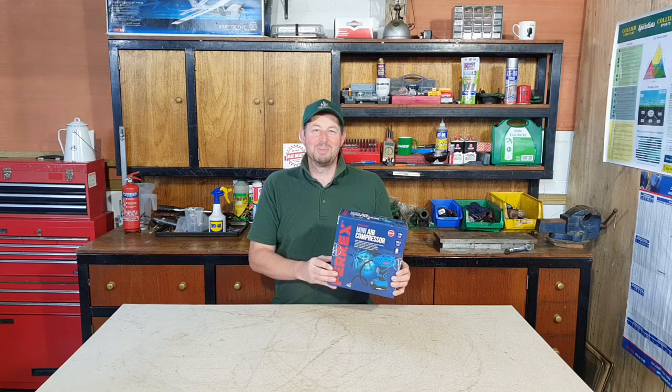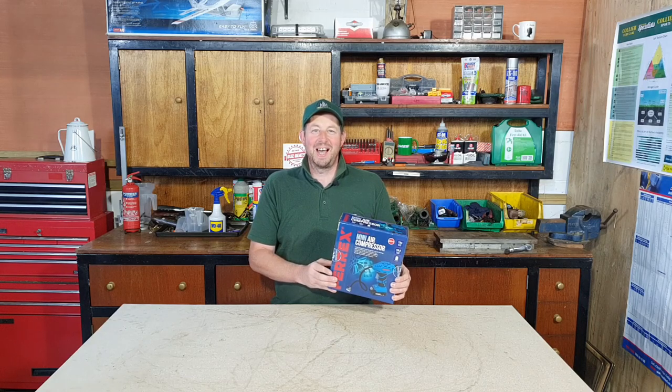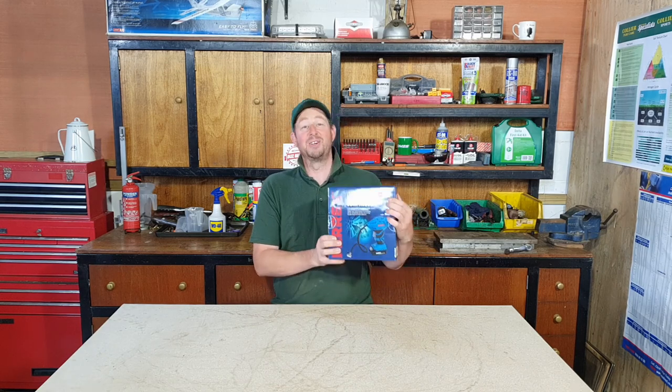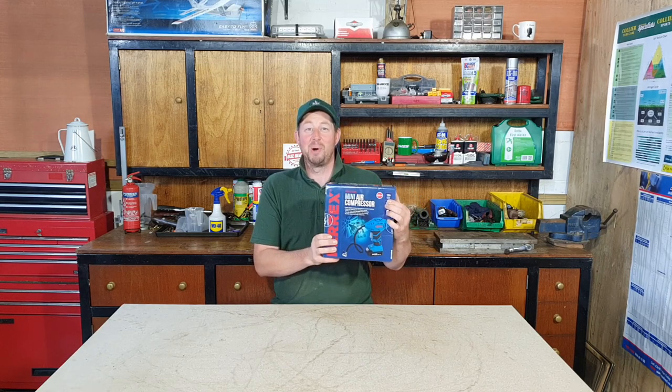Hello and welcome to the video. I'm Jimmy Lamoa, and today we're going to be looking at the Ferrex mini air compressor, available for just £29.99 on an Aldi special buy.